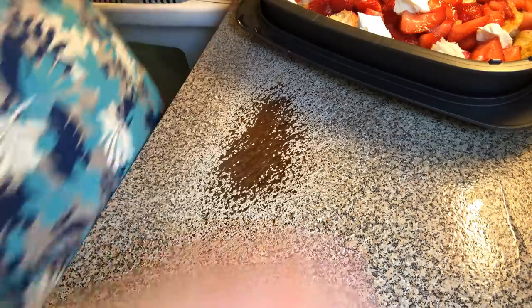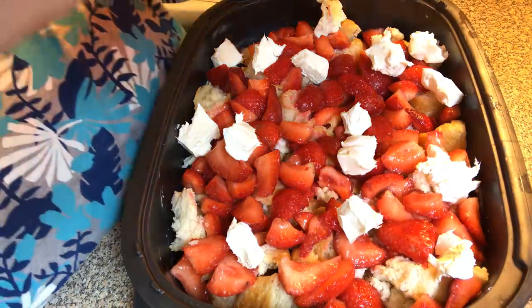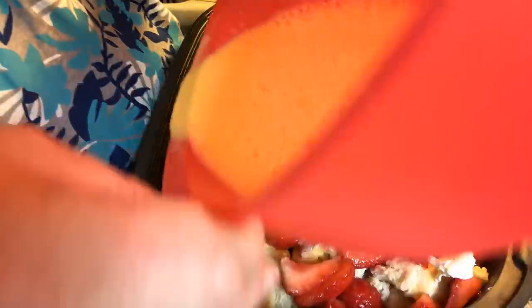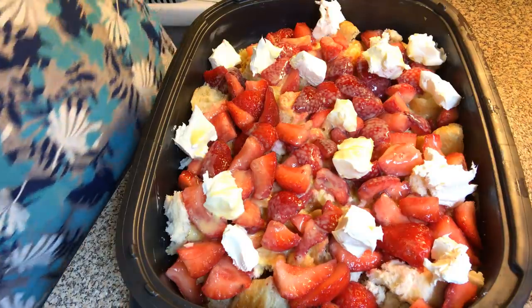Now what we're going to do is take our casserole dish and pour half of our egg mixture down. Let it start soaking up, and now we're going to come and start layering again.